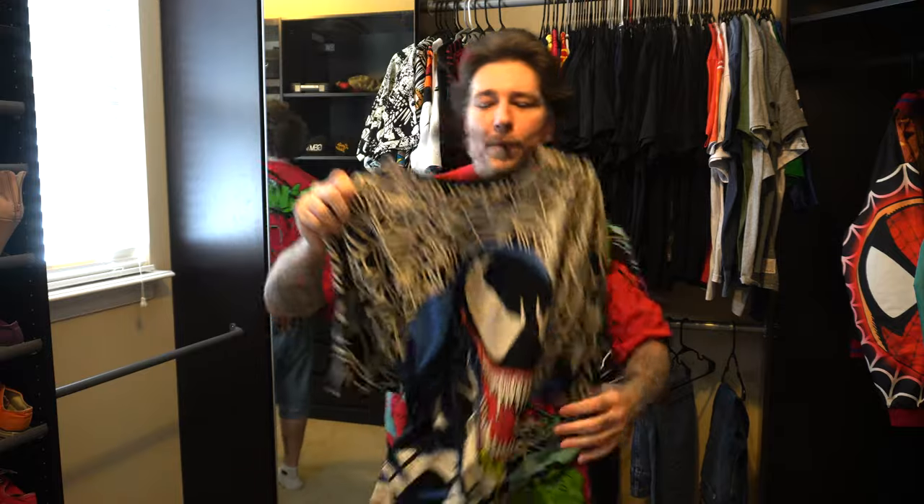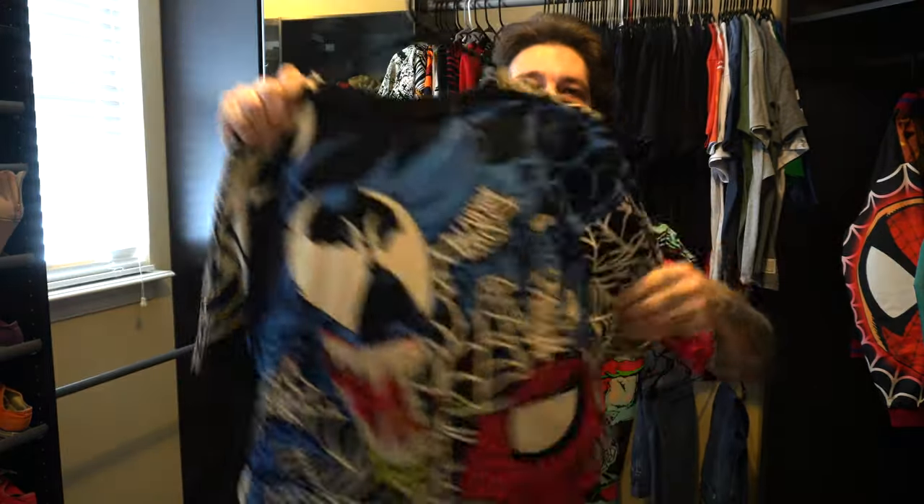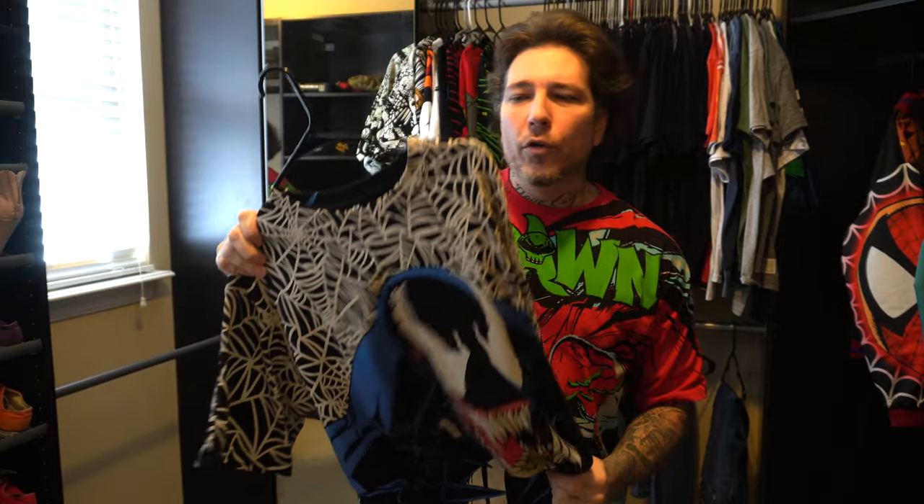He also did this one: the first print with the Lethal Protector front, and then you have the Bagley Venomous Spider-Man art on the back. He'll do second prints where the webs will be a different color — I believe he did one with like a baby blue — and for the other t-shirt he did one with pink stripes instead of the red.